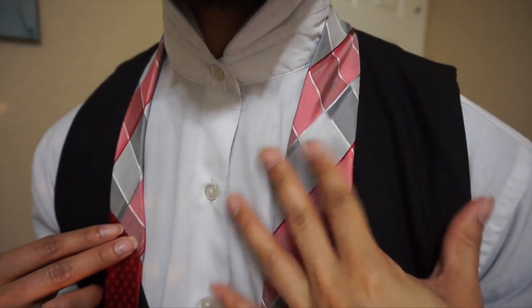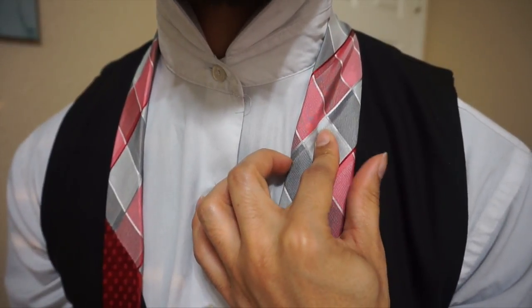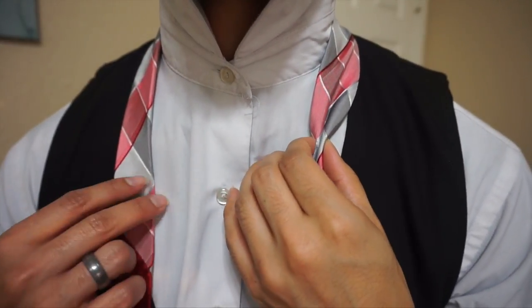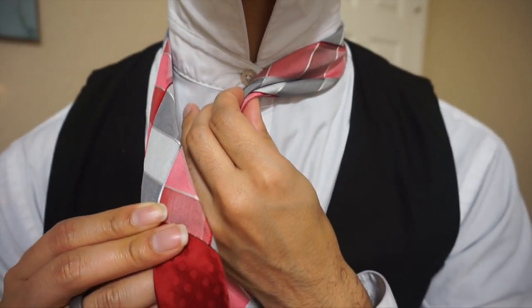I've got the tip of my blade, which is the tip of the tie, right at about my belt line. From there, I'm going to come to the center of the tie and place my index finger right there. I'm going to pinch from the outsides and create my power crease, otherwise known as the dimple of the tie, and pull that right to the center.